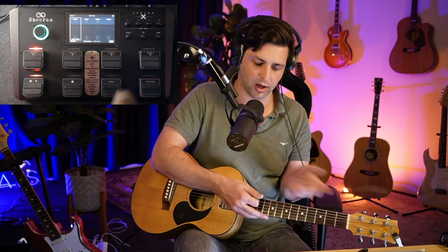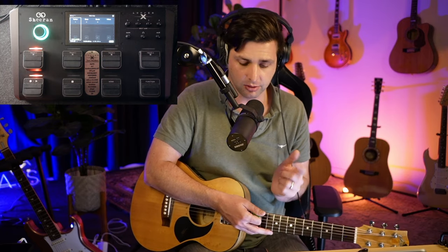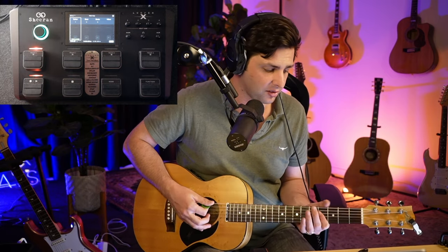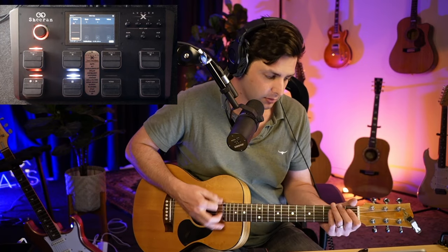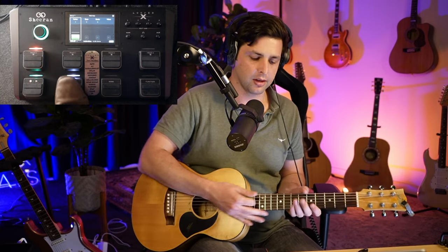I've started doing vocal harmonies while I have the drums active, because I'm already using my mic, so I go straight into my vocal harmony. Then I do bass and fills. That's how I'm going to do this. Track one is my guitar track, so let's go straight into stacking these layers. It goes like this.